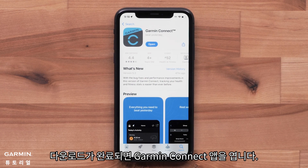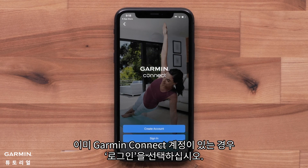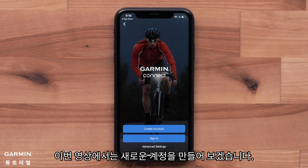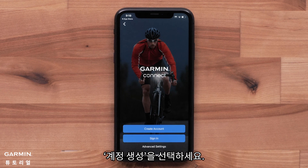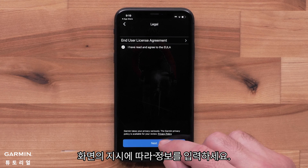Once the download is complete, open the Garmin Connect app. Select sign in if you already have a Garmin Connect account. In this video we will be creating a new account. Select create account and follow the on-screen instructions to enter your information.